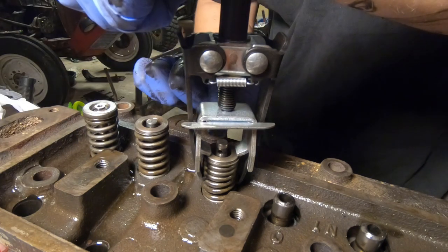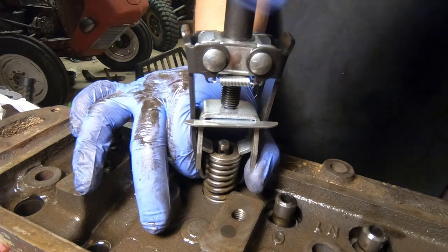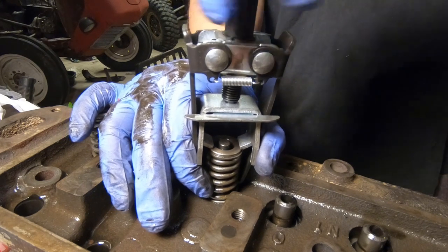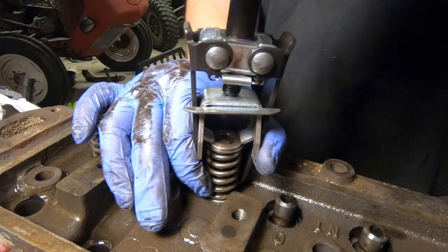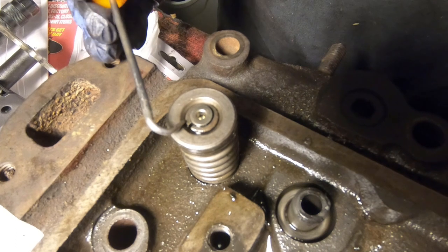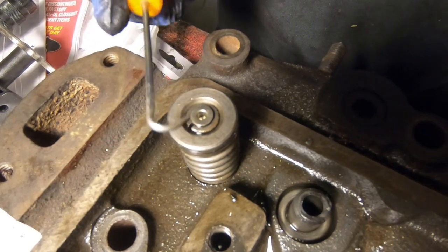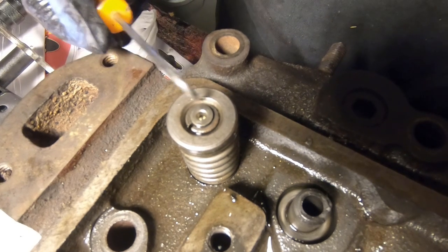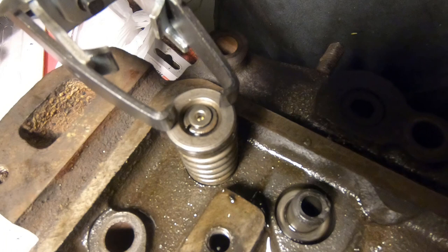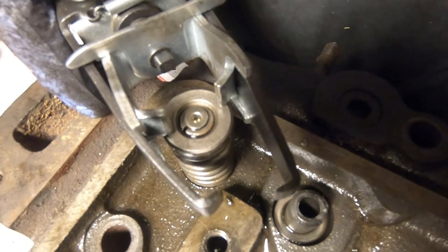Now we're going to be very careful because this spring has a lot of pressure on it. We're just going to very carefully loosen this top screw again until all the pressure is off. This retainer is a little bit different style — this one has two C-shaped pieces in there, with a split right here and then a split 180 degrees out. This C has to come out this direction and this one has to come out this direction. Whenever we set our puller up on here we're going to make sure our teeth are facing this direction so we can reach in from either side with our magnet and fish those things out.